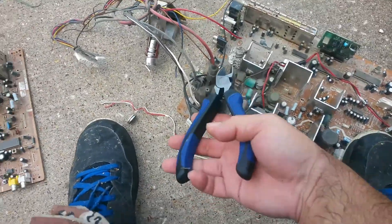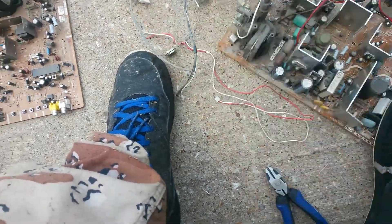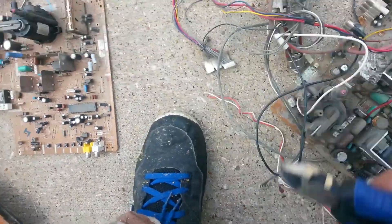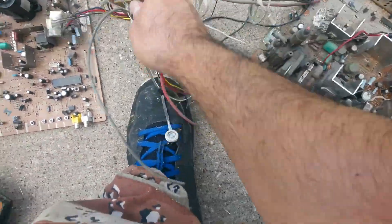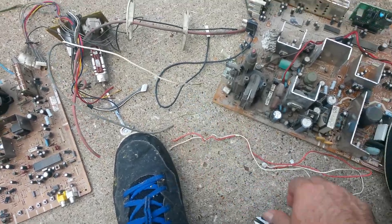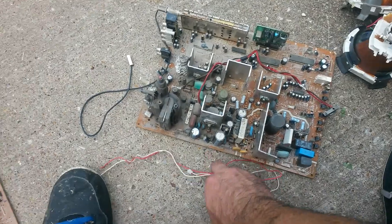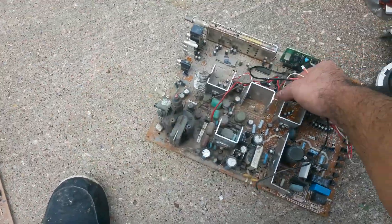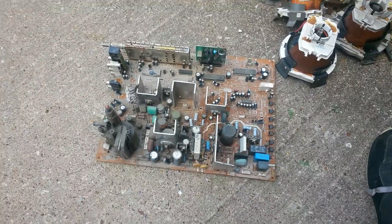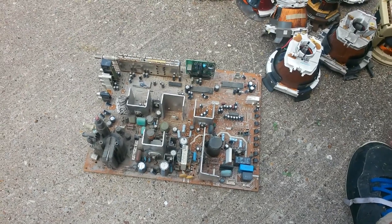Some of the wire comes out easily, some of the other stuff you have to cut. There you go. Okay, now the board is all clean. Like I said, this is aluminum, so I have to take it apart, and then the rest of the board you just throw in here.